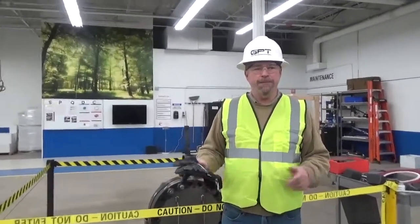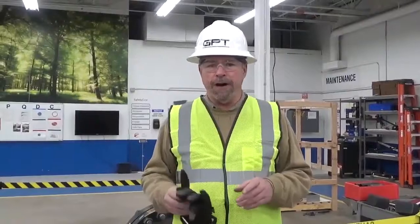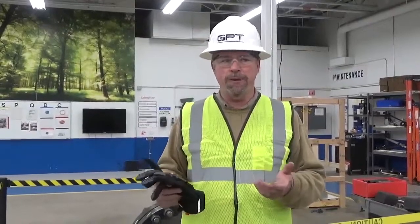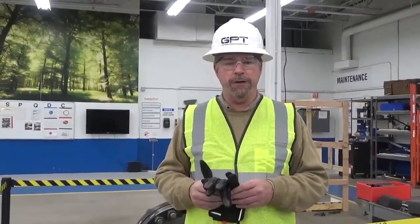Hi everybody, I'm Tim with GPT. You probably remember me from Tim Talks. Today we're going to be going over how to install an isolation gasket. It could be any type of isolation gasket — they all have the basic requirements, and we'll be going over those basic requirements.